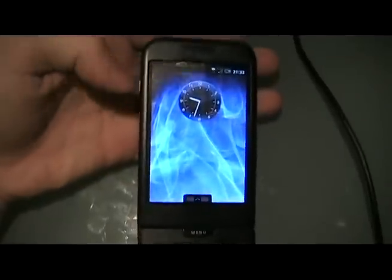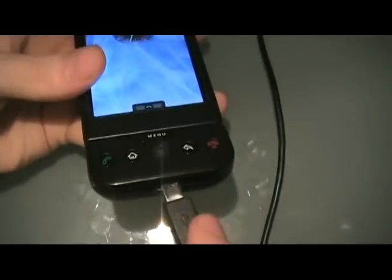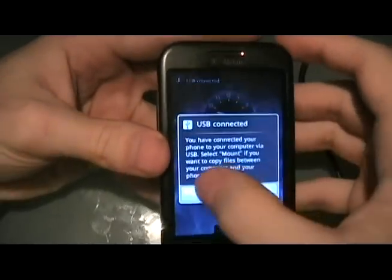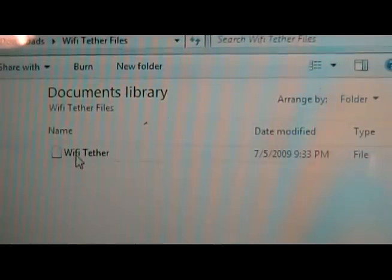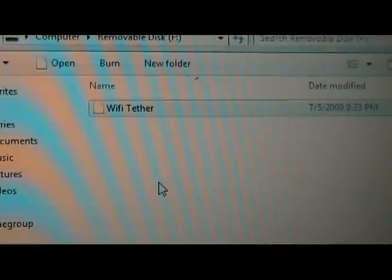After you've downloaded the file, you're going to plug in your G1. Pull this down, USB, click mount. Now we're going to take the Wi-Fi Tether file that we just downloaded and copy it to the topmost folder of our SD card.